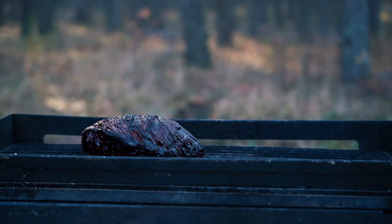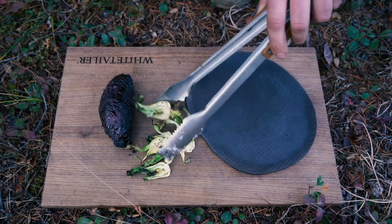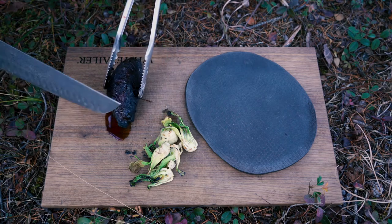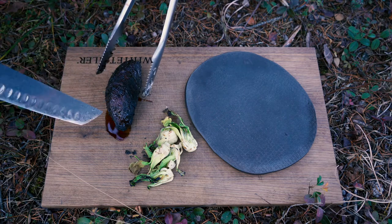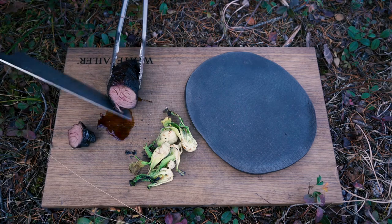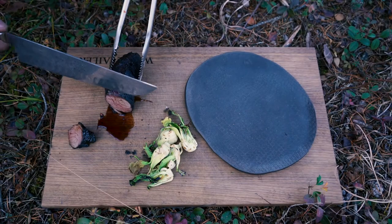That piece of meat is done. It's had a couple of minutes to rest. The sauce coming off this looks amazing, and the smell is just unbelievable — a super strong five spice aroma, that hoisin sauce, you can just smell it. Look at that beautiful chunk of meat — nice and juicy inside, that red color on the outside just looks amazing. Let's slice this up and plate it.